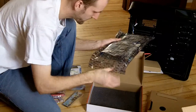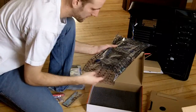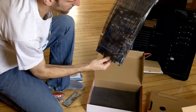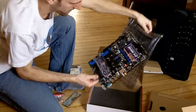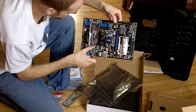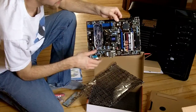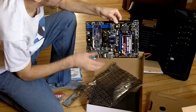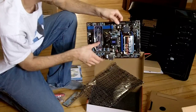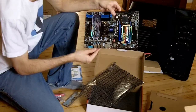Let me take a look here. I know I am supposed to discharge myself but that should be good — I am on a wood floor too. We got our military class components; it is supposed to be 20 degrees Celsius cooler and a 10-year warranty because of the solid caps they use. They use military grade components on here.